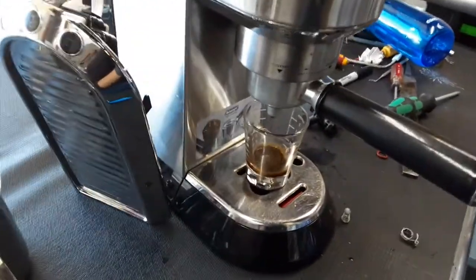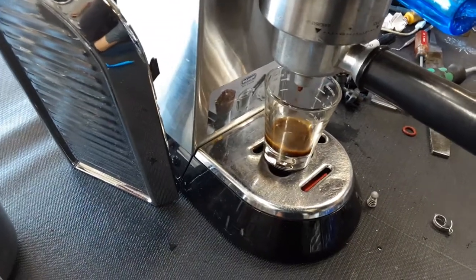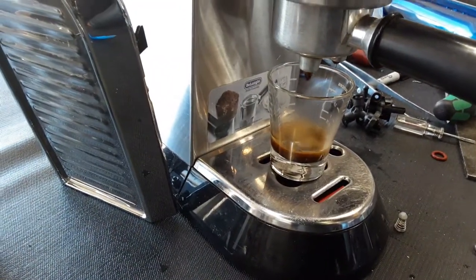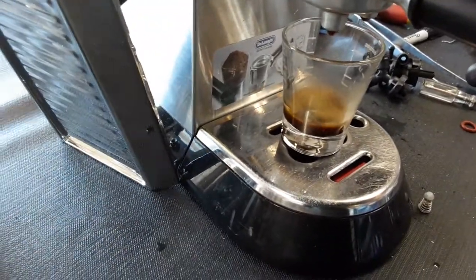Let's just do it again. We just created some channeling into the group head, so we're going to be able to see a little bit of what the machine is able to produce. But as you can see, it's just leaking through.